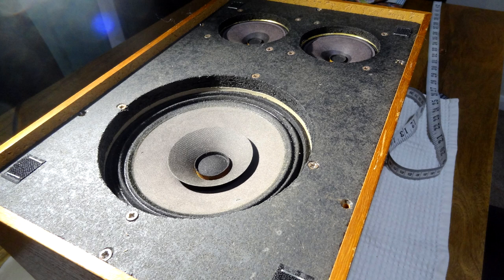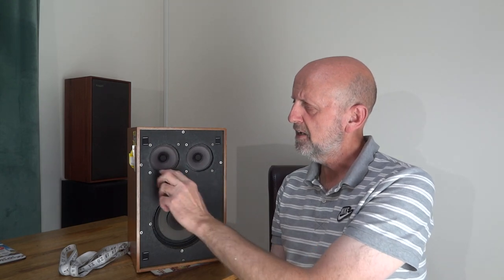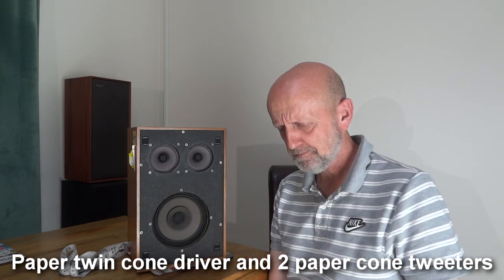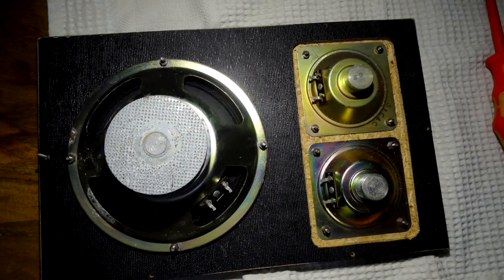There's the bass speaker on the baffle — the recess of the bass speaker is about half an inch inwards. The two little tweeters are recessed about a quarter of an inch, so the bass has a bit more recess than the two tweeters. They've gone to the trouble of cutting that out rather than just sticking the tweeter straight on the baffle, so it takes a bit of time — obviously a bit of care went into it.